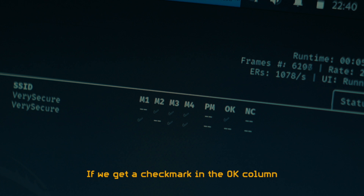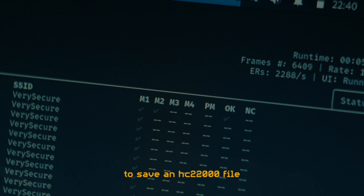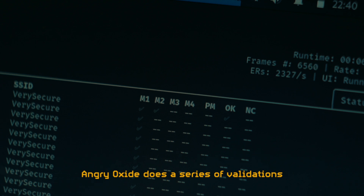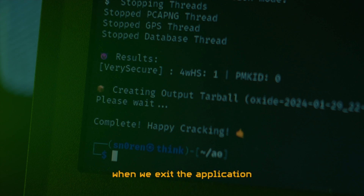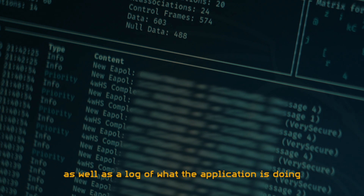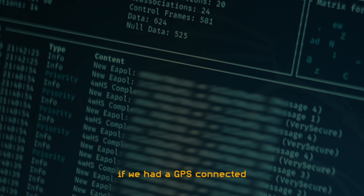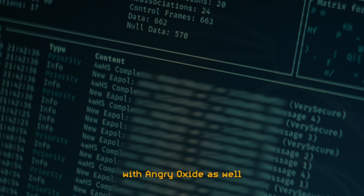If we get a checkmark in the OK column, that indicates we've gathered sufficient data to save an HC22000 file that we can attempt to crack with Hashcat. Angry Oxide does a series of validations to ensure that the handshakes are valid, and compresses and saves the files when we exit the application. On the final status tab, we can see a bunch of statistics as well as a log of what the application is doing. This is also where we would find location data if we had a GPS connected, which would allow us to do wardriving with Angry Oxide as well.